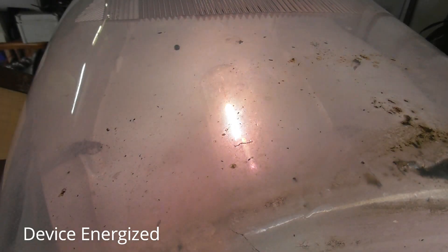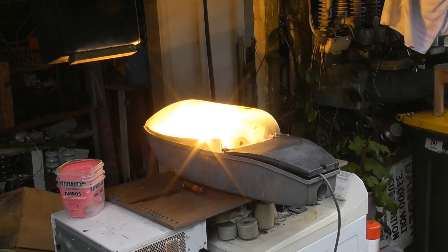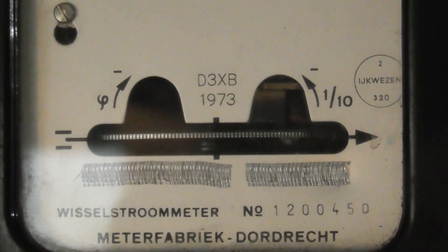We're going to energise the device. Start up colors - pinkish. Nice and bright. I'll check the loading on the meter. It's running not too fast, pretty slow actually. Probably about 100 watts, something like that. Looks a lot brighter - the camera just makes it look less bright.